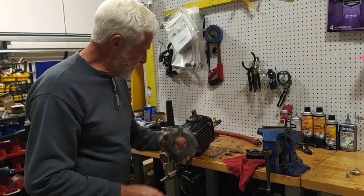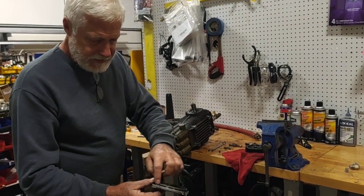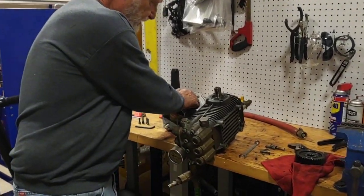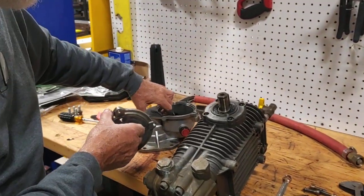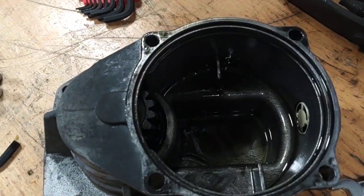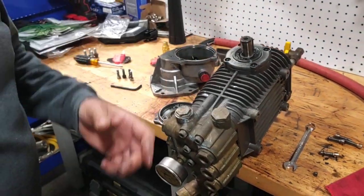There's a smaller seal on this side that mounts against the pump, and there's a larger O-ring that mounts on this part that seals against the casing where the pinion gear is housed. This one was okay; this one wasn't there.